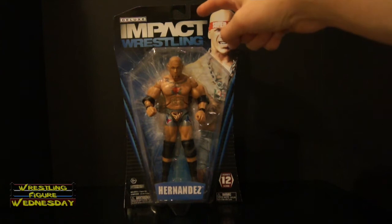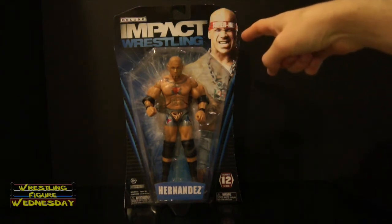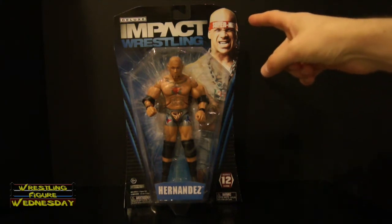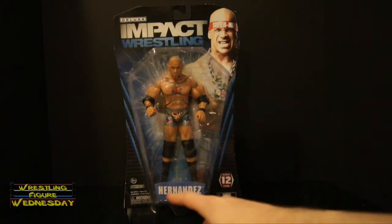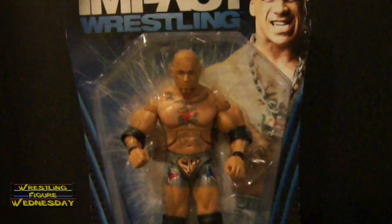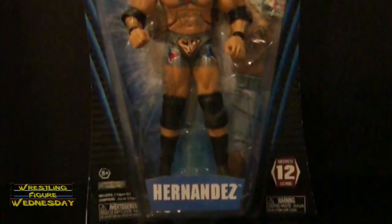As you can see, there's a Deluxe Impact Wrestling logo there. There's a picture of Hernandez there — he kind of looks like Kurt Angle to me a little bit in that picture for some reason. Here's Hernandez in a standard pose. It says Hernandez, Series 12. There's a little choking hazard due to his elbow pads and knee pads.